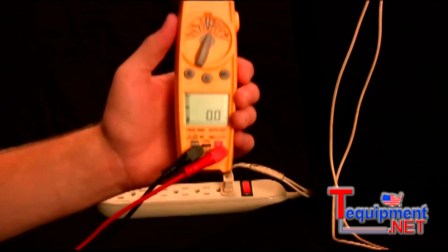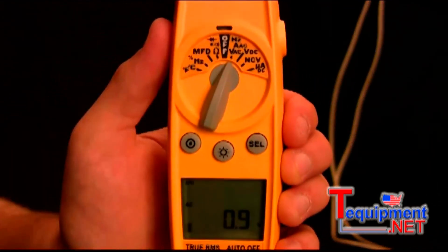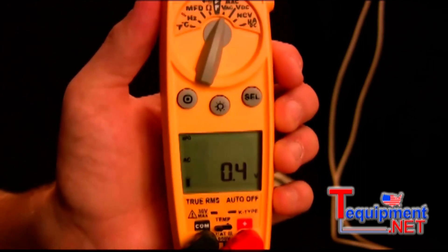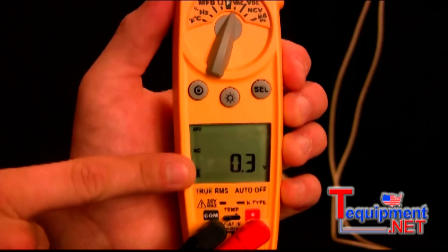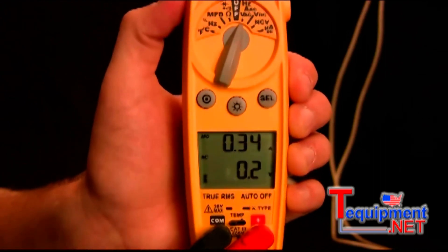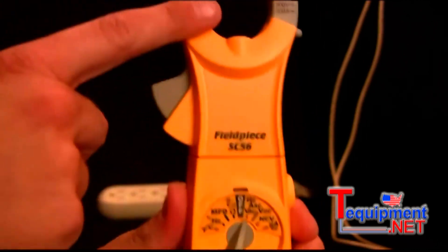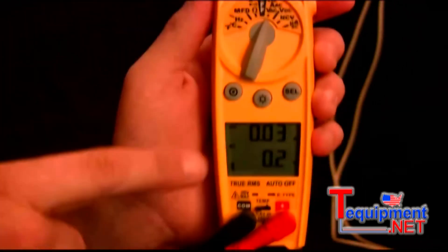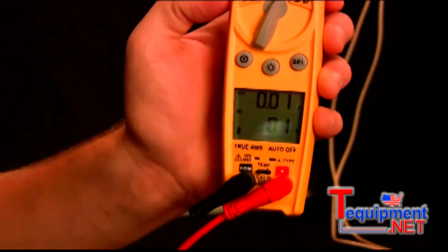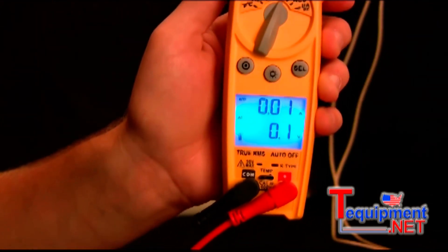It is dual display so I can have two readings at the same time. Right now I have it in the volts AC, amps AC and hertz switch position, and the display is currently displaying volts. To display amps I would just press select. This switch position measures hertz and amps with the head, and it will display volts using the leads. The SC56 also has a nice bright blue backlight so you can easily see your readings.